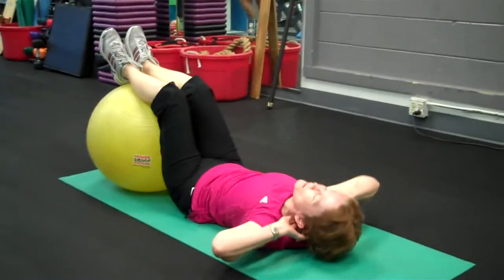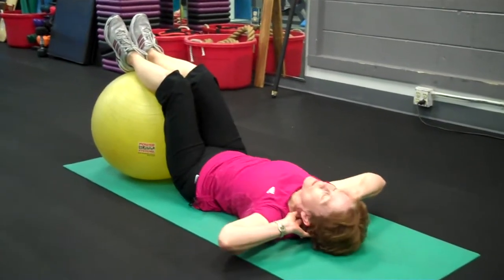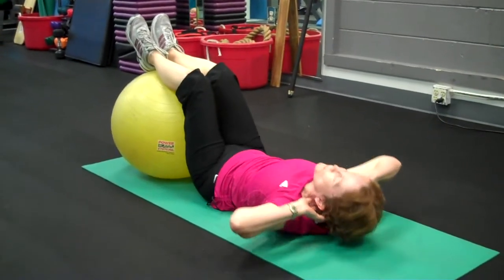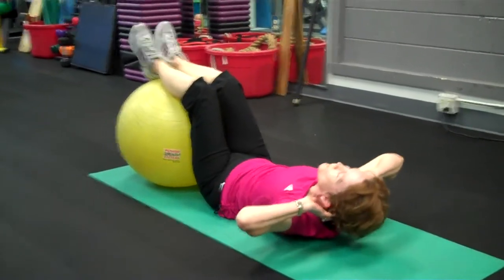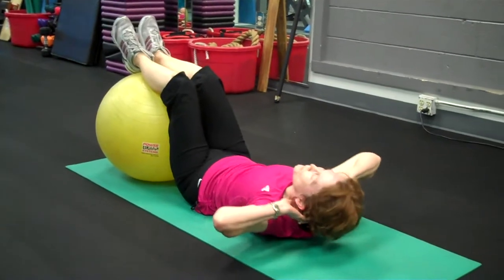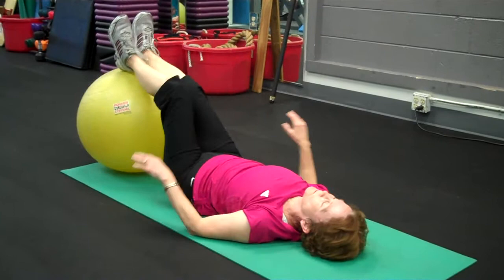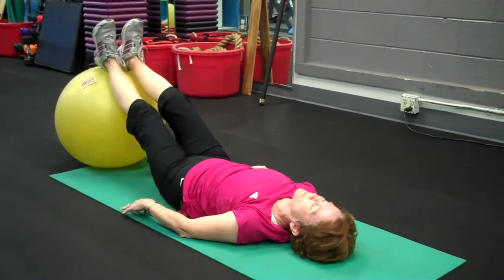The client is doing an exercise called CBRs. We use these for cool down, and CBR stands for crunches, bridges, rotations. She's performing sets of 10 this morning.